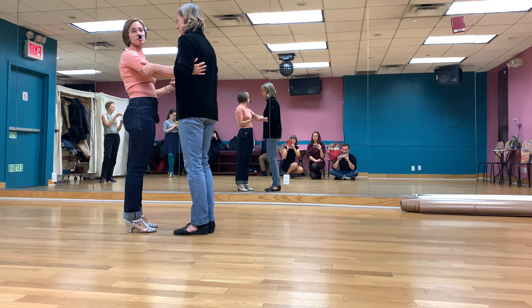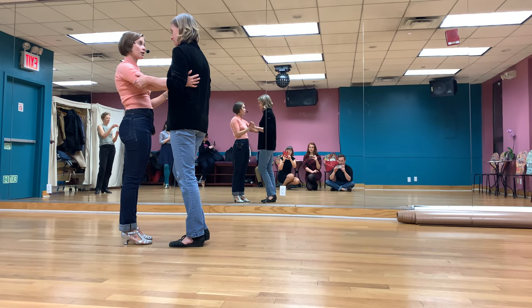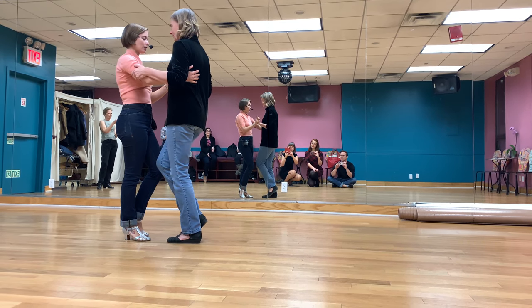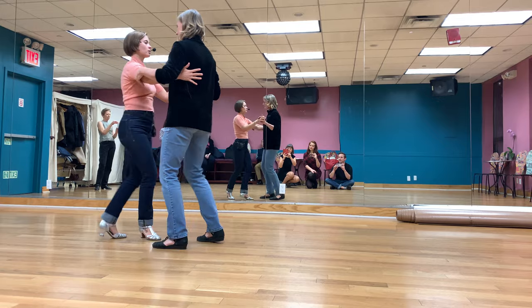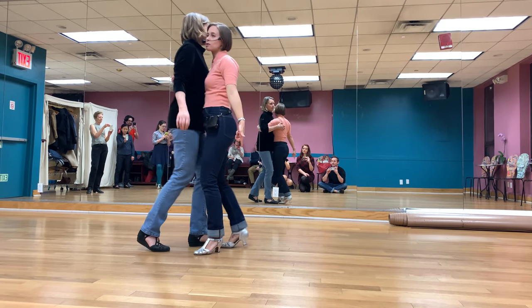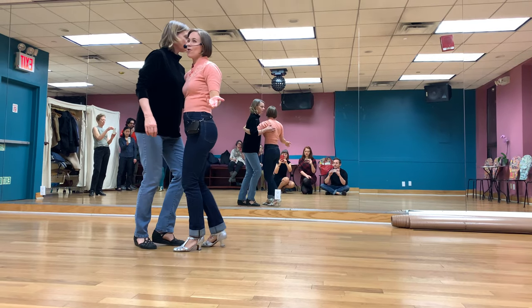To get out of it we're going to use a come around where we look at each other, because it's a great signal. So for our 7, we step on 8, look at each other, burst apart. 1, 2, 3, gather, step, step, hold, step. Then we go back into our regular basic from there.